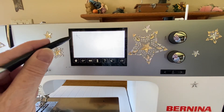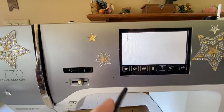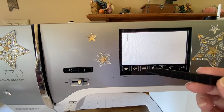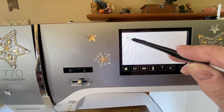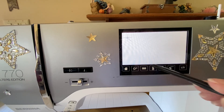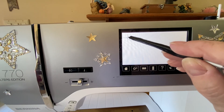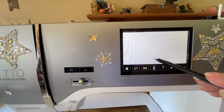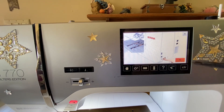Now you can see we've got a little crosshair — let me move so you can see a little better. There's a little crosshair and you're going to use your touch pen, not your finger, you have to use your touch pen. This crosshair is going to move around the screen and the machine is going to recalibrate. Touch one time, touch one time, touch one time — and there we are!